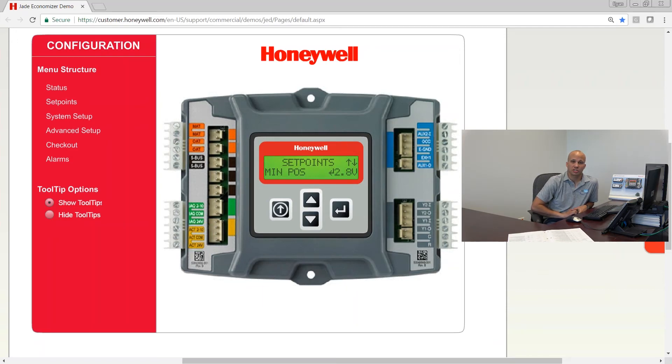After that is minimum position. You'll only see this setting if you do not have a DCV system — meaning no CO2 sensor. The minimum position default is 2.8 volts. The range of actuation is 2 to 10 volts, so 2.8 ends up being about 10% of that range. So the default is 10% open. You can make it more or less by tweaking the voltage output to the actuator.